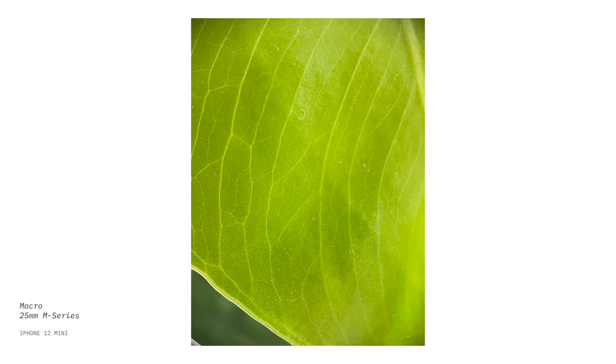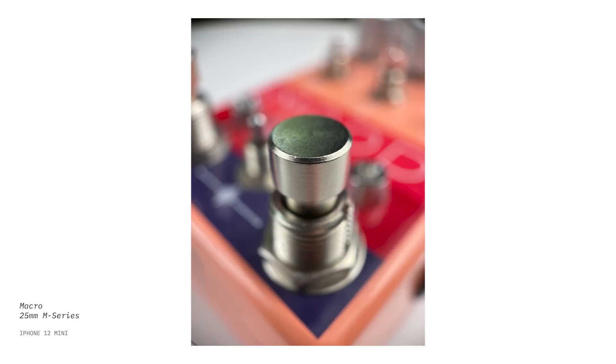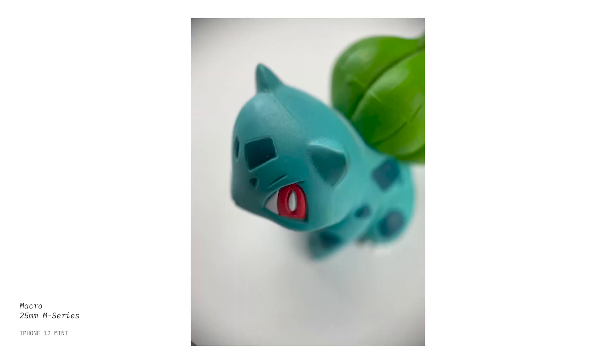With the macro lens, honestly it's just like an art form. It's really cool to get these close-up shots of plants, packaging, or tools I have around. I love getting these close-up abstract kind of portraits of objects. I'm very excited to use the macro lens for my music videos because it really fits the style and aesthetic I'm going for, and I think it brings an abstract sense to photos and videos that I'll be taking.